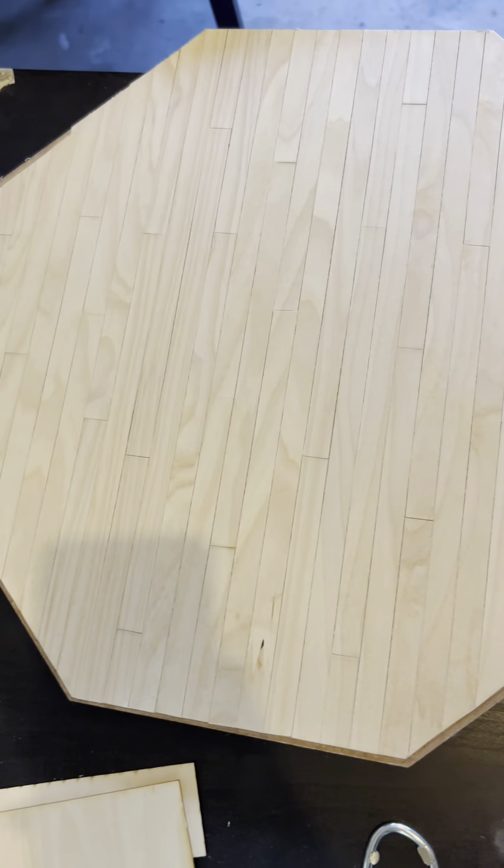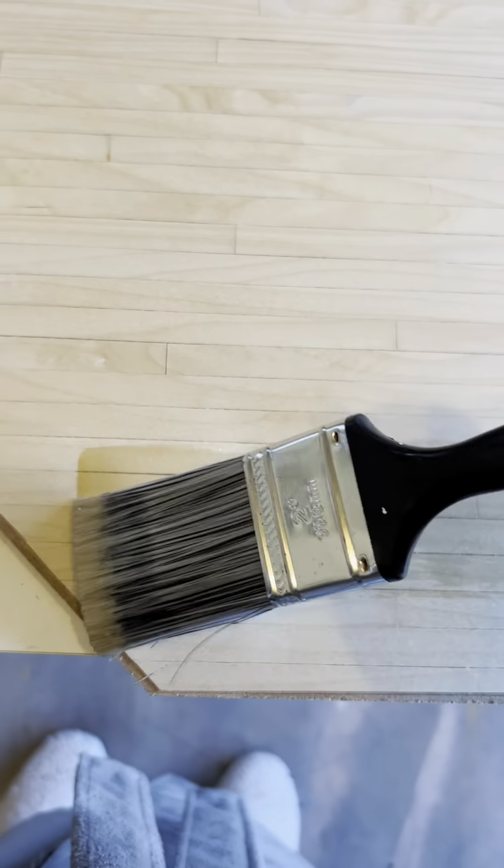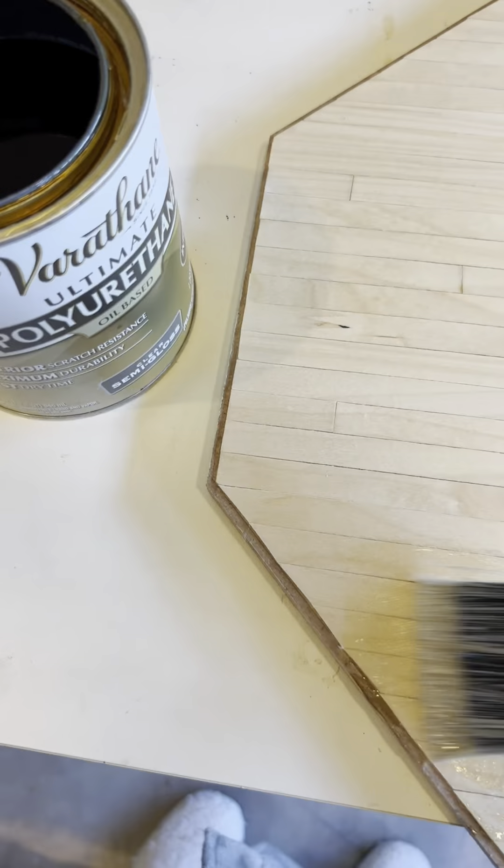Now that the pre-stain is dry, let's put some poly on it. Here's what it looks like with one coat — I love it. I don't think I'm going to do any additional coats because it's a dollhouse, not a real floor where people are going to be walking around with shoes. One coat should be good.